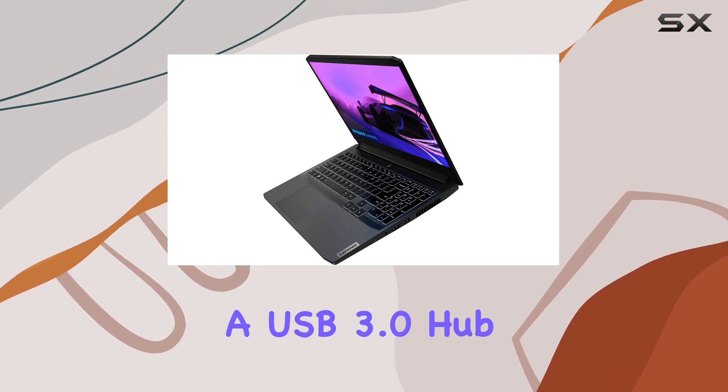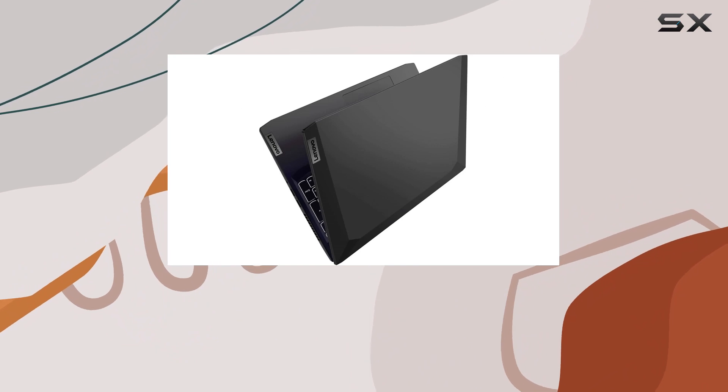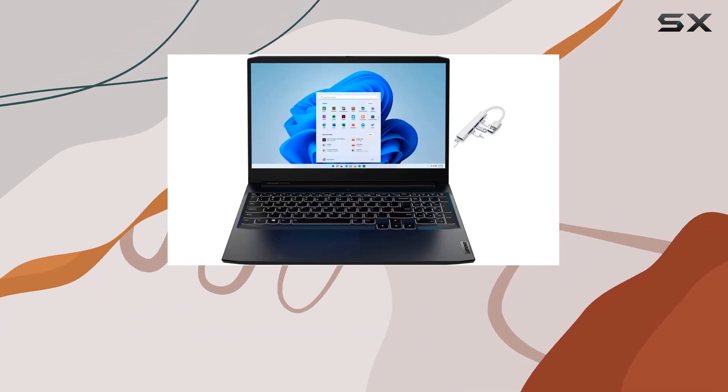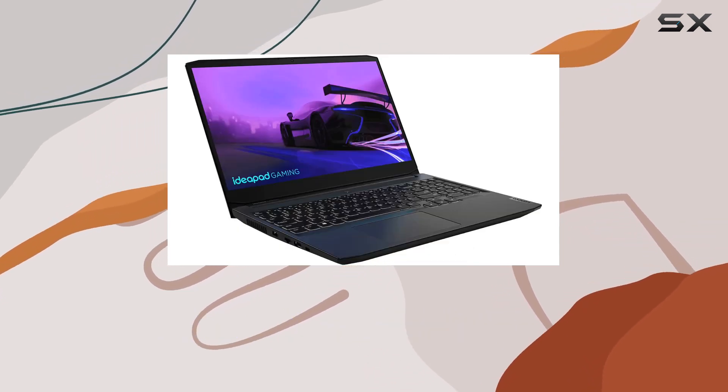On the connectivity front, there are three USB ports and it comes bundled with a USB 3.0 hub, providing high-speed transmission for additional peripherals. Running on Windows 11 Home OS, this laptop also includes a front-facing camera for your video conferencing needs.